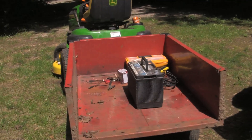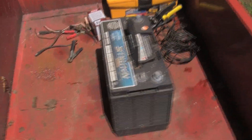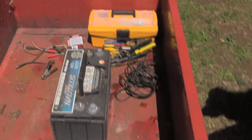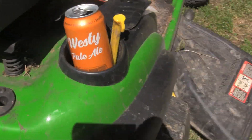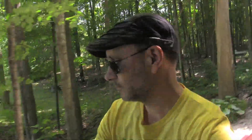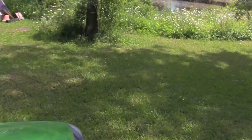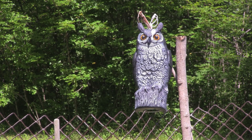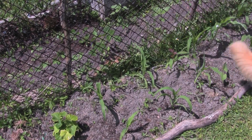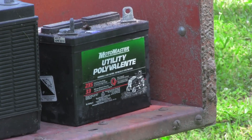I think I've got everything that I need — got the battery, got various bits of connectors, solar connectors, so I think I'm all set. You can also use a lawn tractor battery — no problem. I'm going for the big one.